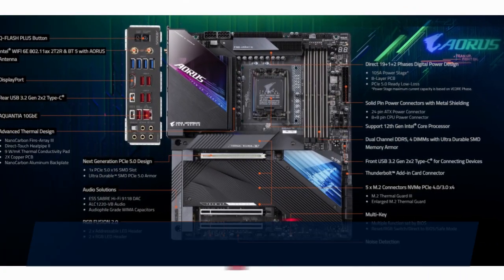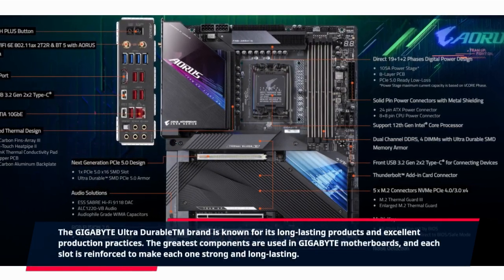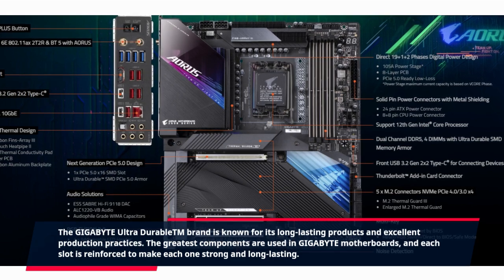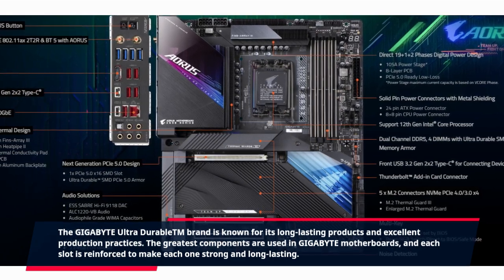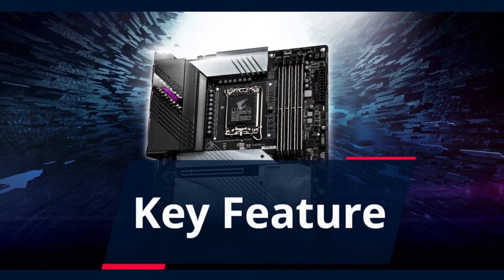Ultra Durable: the Gigabyte Ultra Durable brand is known for its long-lasting products and excellent production practices. The greatest components are used in Gigabyte motherboards, and each slot is reinforced to make each one strong and long-lasting.